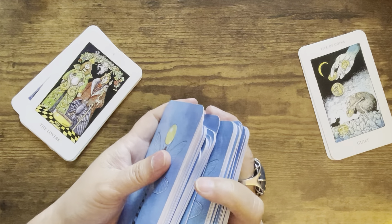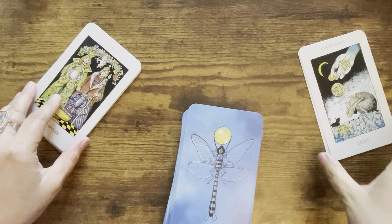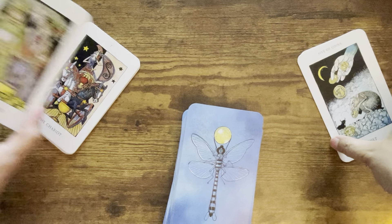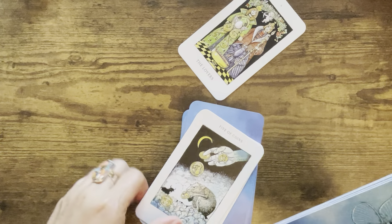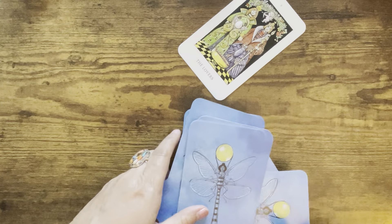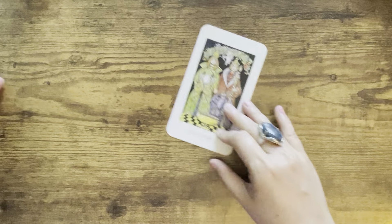Let's pull a card for the collective viewer. Five of Coins, the Lovers — I think I'm going to take the Lovers because I saw the Lovers while shuffling, and then we had Six of Cups that fell out. So a message about relationships this time around, because we had Six of Cups that fell out and I saw the Lovers when I was shuffling.